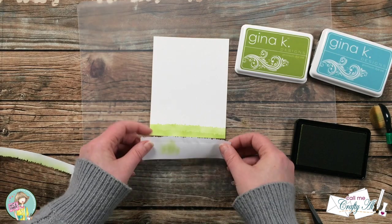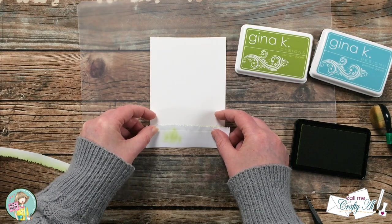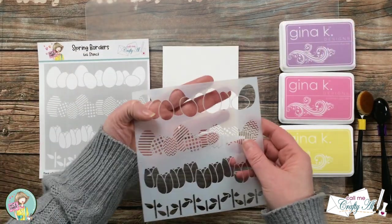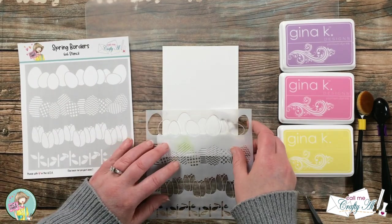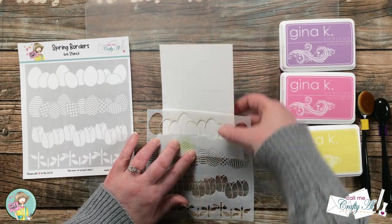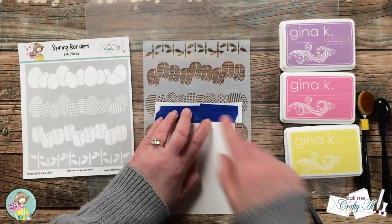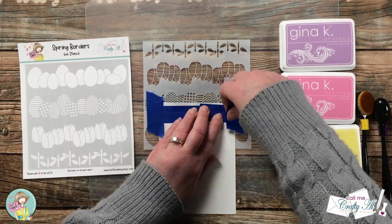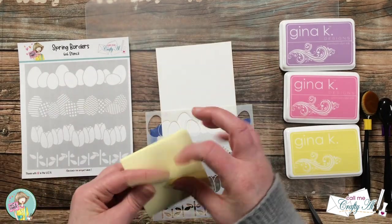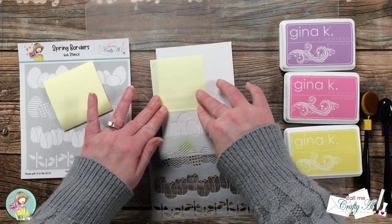The next thing I want to do is stencil my eggs so they look like they are behind the grass. I bring in the positive part from the piece I cut earlier and lay it on top of where the grass is currently ink blended. I did have to reinforce the masking tape with some blue painter's tape, as the stencil had lost all of its stickiness on my dirty die cutting plates. Once the egg stencil is in place, I bring in a couple of sticky notes and place them across the top of the stencil.